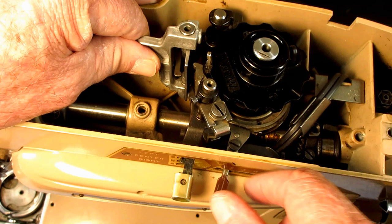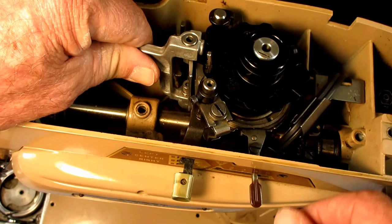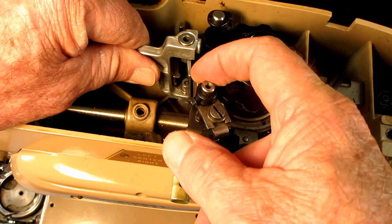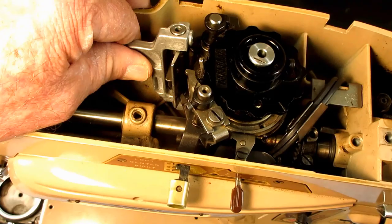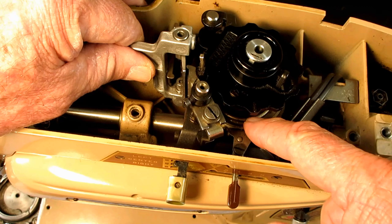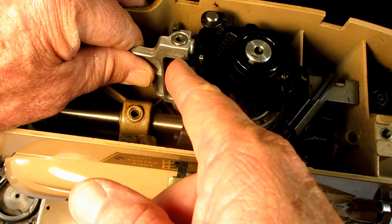Depending on how you move the pattern selector with this lever, that positions the paddle in the proper place for that zigzag width — like two, two and a half, three, three and a half, or four. That determines how far, because all this stuff just keeps moving, keeps turning and the follower follows and pushes. So it's the needle bar driving arm moved by the pattern selector that positions the arm to be in the proper place.